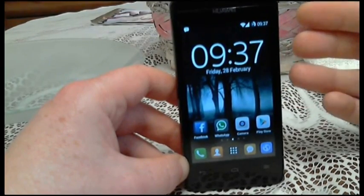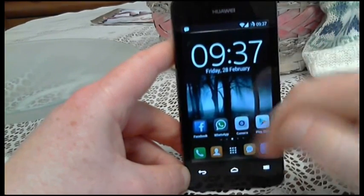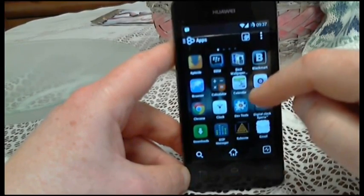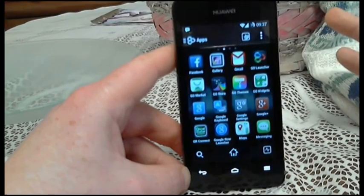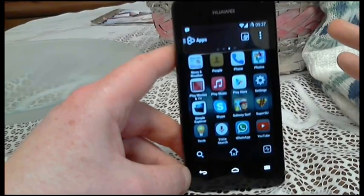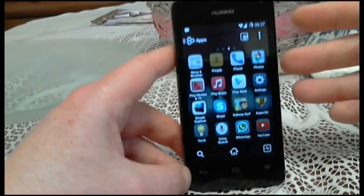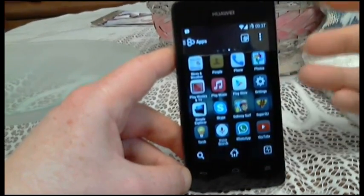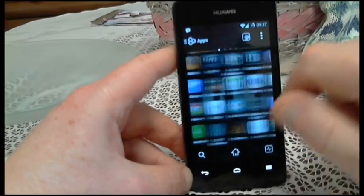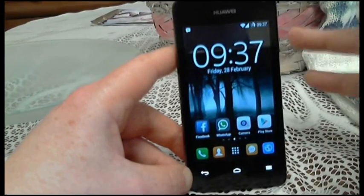I've got BBM, WhatsApp, Facebook, the Play Store all working fine. I've got a couple of ghost-hunting apps I'll be using later, alternative markets — just the stuff I'd normally use. Some games too; the games run fine. I've had no problems. Obviously I'm not going to get massive frame rates on 3D games on a phone of this caliber, but they work, they're playable, and they don't crash. I followed the instructions to the letter and it all works.